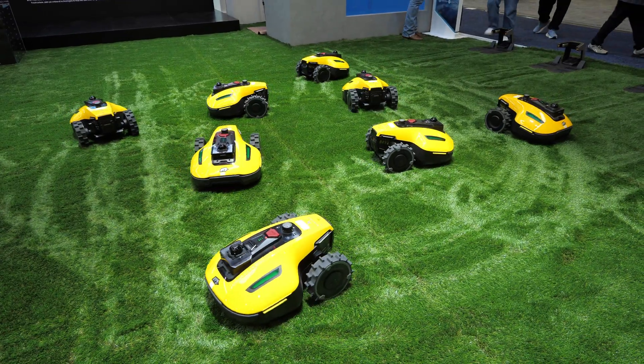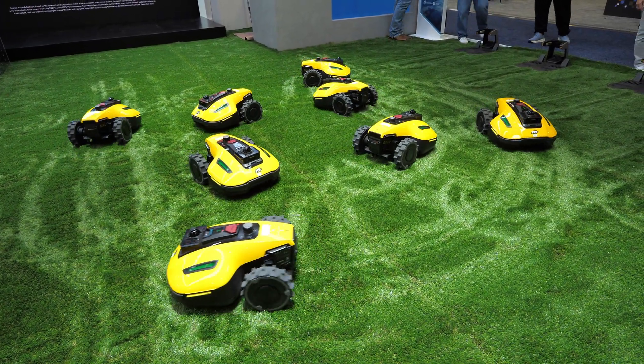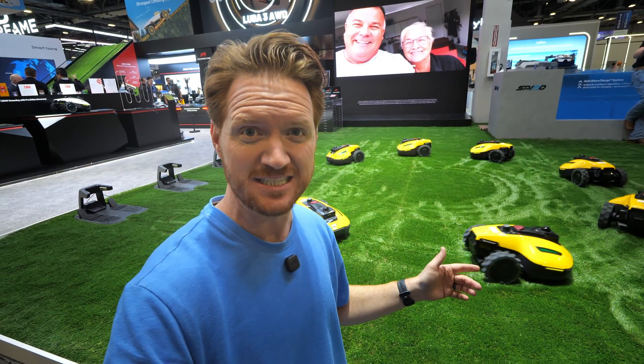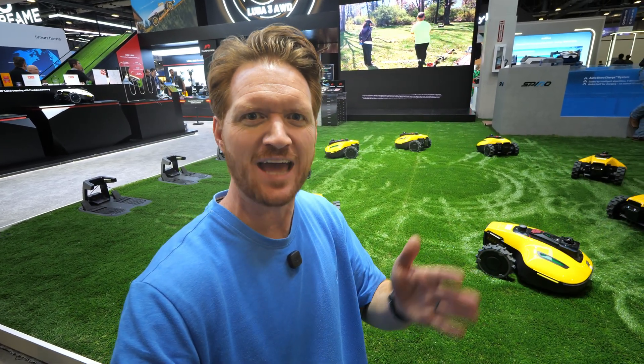Some of the awesome new features in their robots include a drop and mow feature where you can simply set it down, push mow, and it will be able to instantly mow any yard. They now have LiDAR built into some of these, and you can even use them without an RTK.